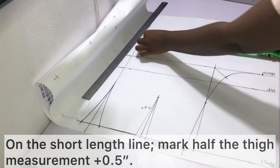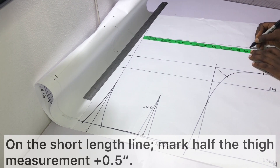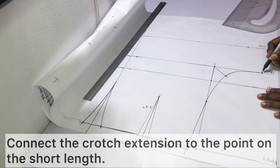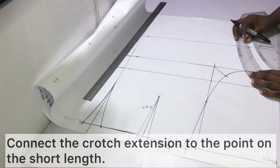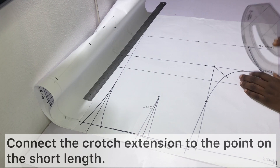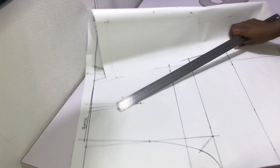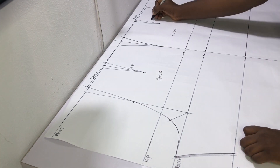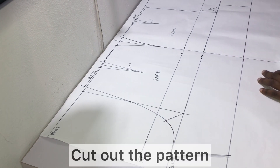On the short length line mark half the thigh measurement plus half an inch — though because I wanted mine a bit free I added one and a half inches instead. Connect the crotch extension to that point on the short length line; I used my pattern master to make this a slightly curved line rather than a straight slant, which gives a nicer result. Label the pattern as back, then go ahead and cut out your pattern.